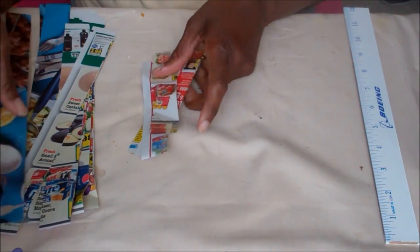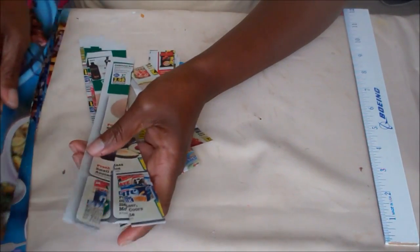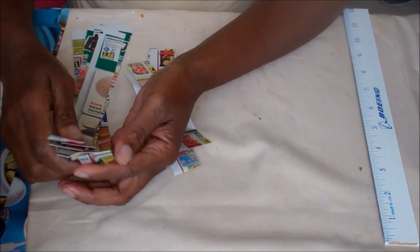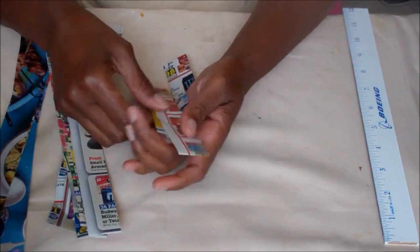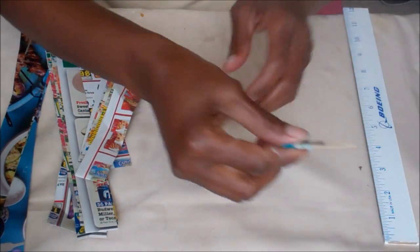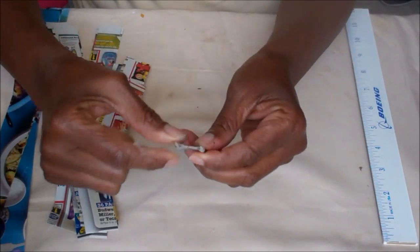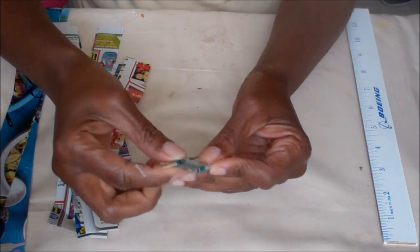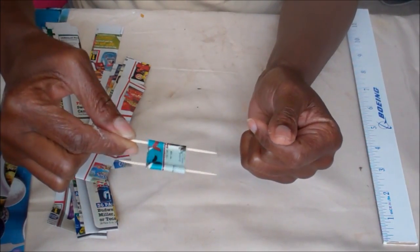Hello YouTubers! I'm here to show you how to make what's called a double flat bead. The beads basically look like this — they have two holes going through them, and you can make bracelets and also necklaces.